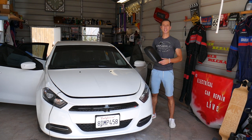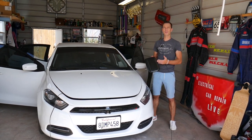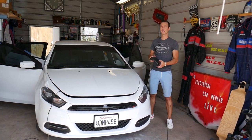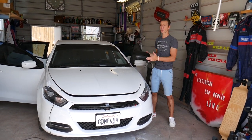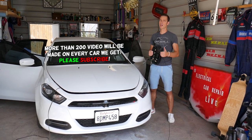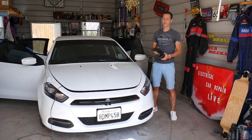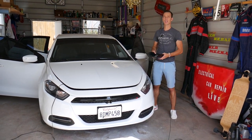Hey guys, welcome back to World Mechanics. Thank you for watching and subscribing to the channel. In today's video, we'll show you how to remove the armrest lid cover on a Dodge Dart — the whole cover assembly or just the cover with the leather. Please subscribe and like the video. We have more than 200 videos on this car because our mission is to save you as much money as we can. All the tools and parts we use can be found listed in the description below.